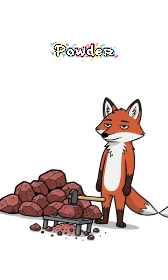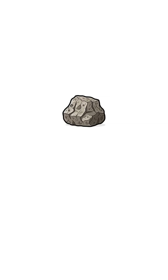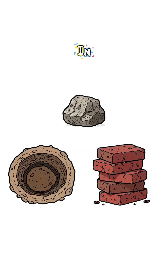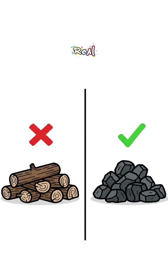Step two: smash them down. Break into powder or small chunks. Step three: build a primitive furnace — clay, bricks, or just a hole in the ground lined with dirt. Feed it charcoal, not wood, but real charcoal.